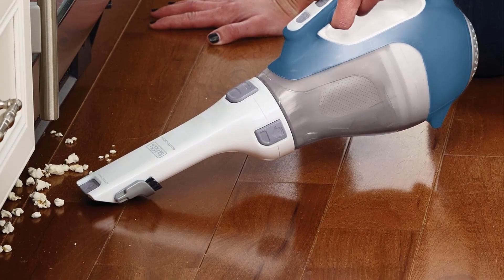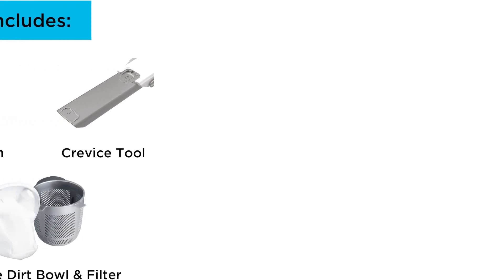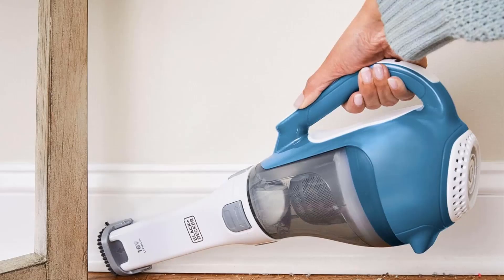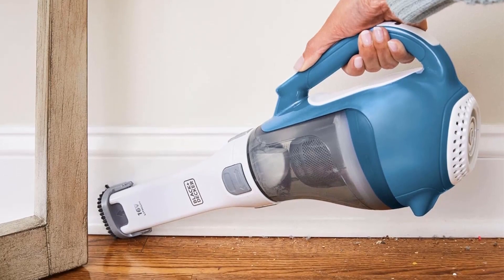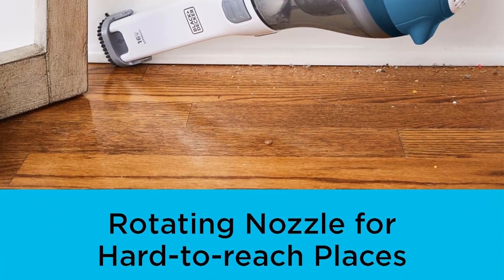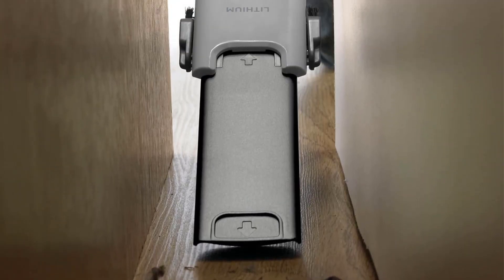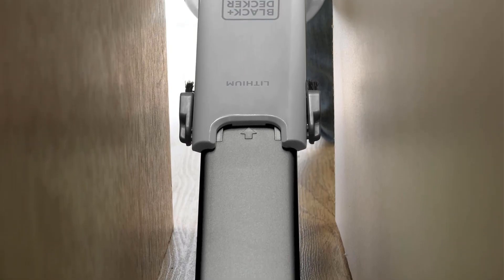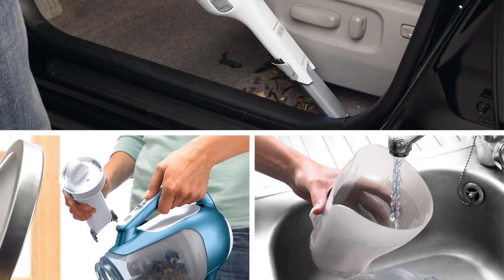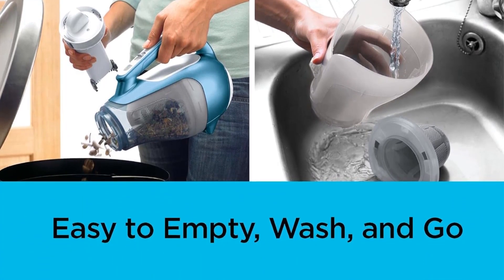Easy View Dirt Bowl — translucent bagless dirt bowl empties easily for convenient debris disposal without having to touch the dirt. Washable Dirt Bowl and filter can be cleaned right in the sink. Cordless Cleaning — powered by a lithium-ion battery, this handheld vacuum is ideal for larger jobs requiring quick cleanup. Note: the instruction manual references mounting brackets and screws, but it is for a different model, CHV1410L32. Number 2.